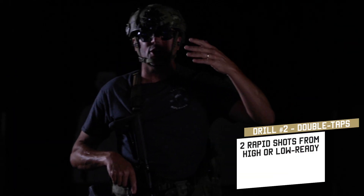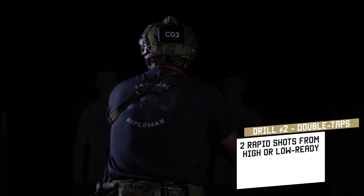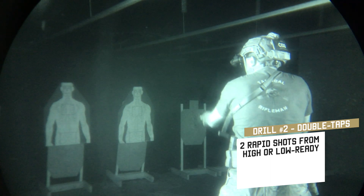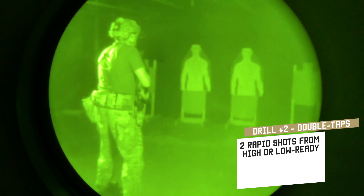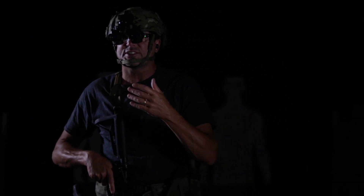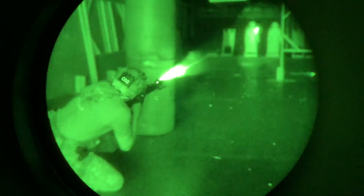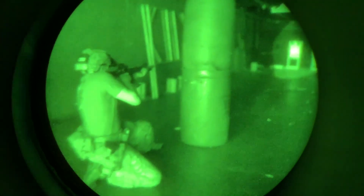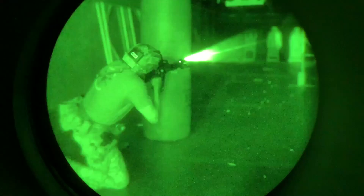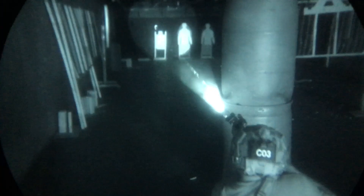The second drill builds off the first — we're adding double taps. Every time I bring it up, I'm putting two rounds where they need to be. Follow through, everything stays the same, just like during the day. Anybody worth shooting once is worth shooting twice, which is why we do double taps.